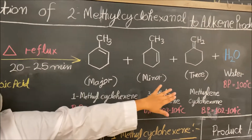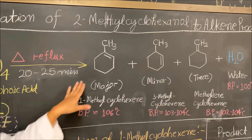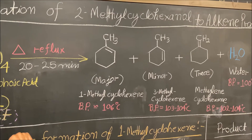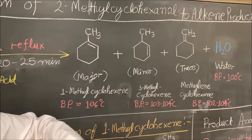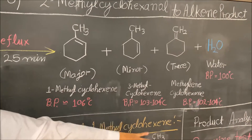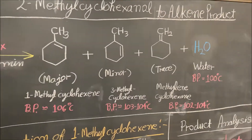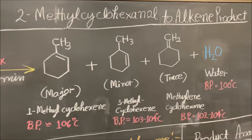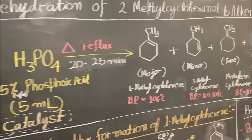There are three possible products. The main product will be 1-methylcyclohexene, the minor product will be 3-methylcyclohexene, and there will be very trace amounts of methylenecyclohexane. Water is our byproduct.